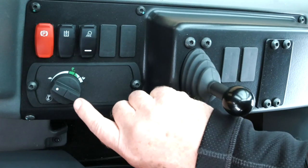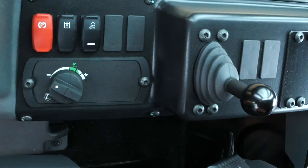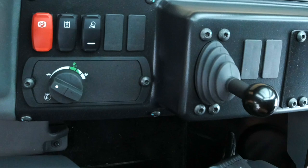On the right-hand console, we have a throttle control knob which allows us to set whichever engine RPM we want to operate at, and also that is where we would set if we wanted to operate in eco mode to save fuel.